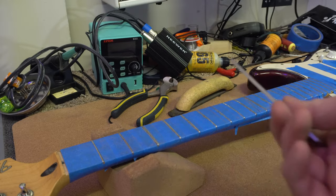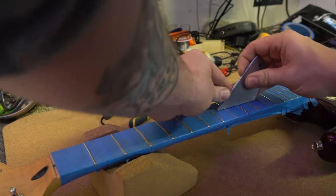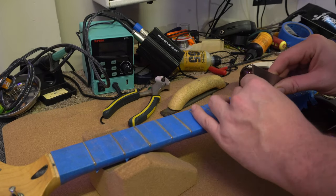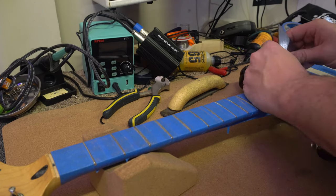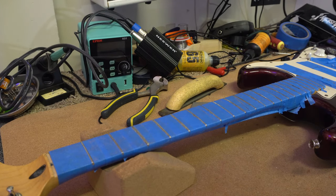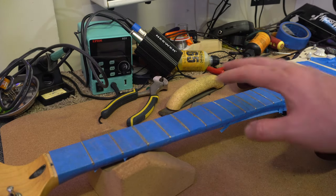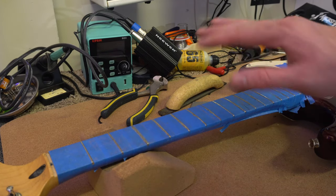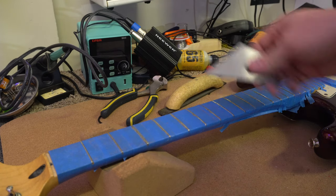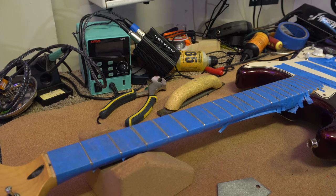Now I'm going to test with the fret rocker to see how much more work I need to do. I didn't need to take off all that much material, there's still plenty of fret left on this guitar, and I'm getting no rock anywhere. So it's time to go ahead and crown these frets.